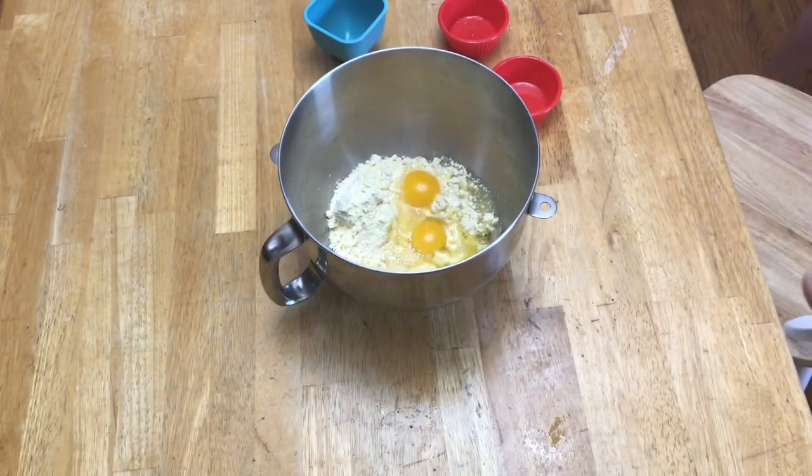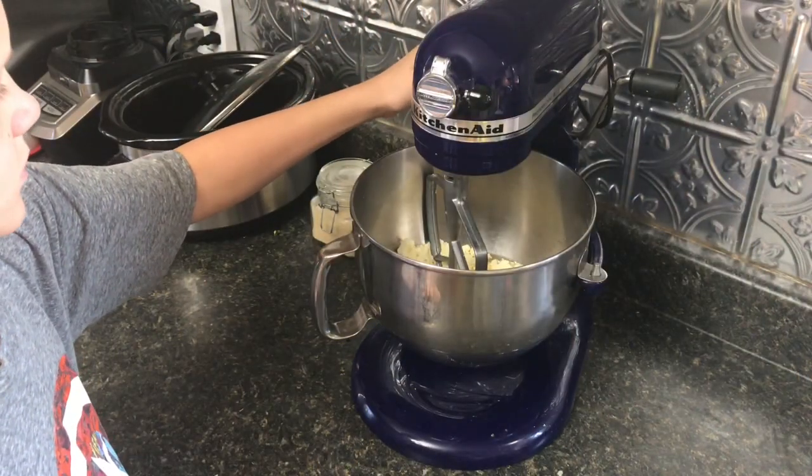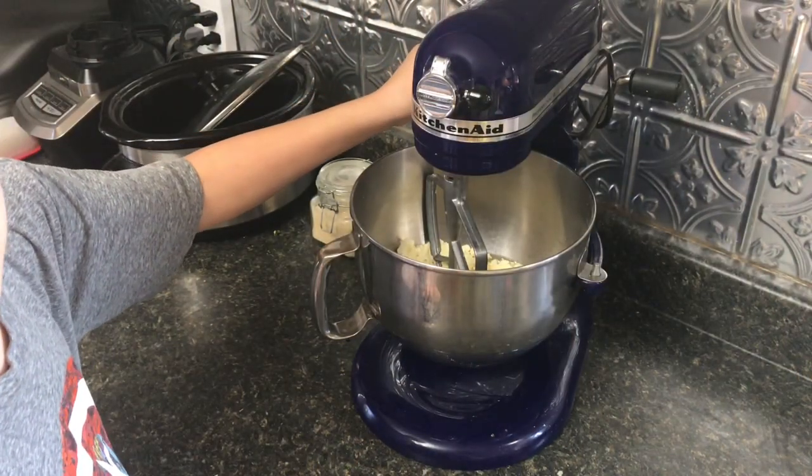This is going to be a thick batter because it is a cookie batter, it's no longer a cake batter. We're gonna mix this up in our KitchenAid mixer. I'm just gonna turn the mixer on and we're just gonna mix it till it just kind of comes together.